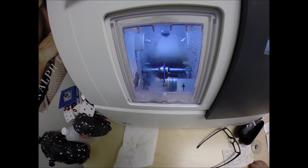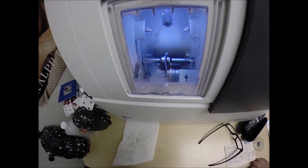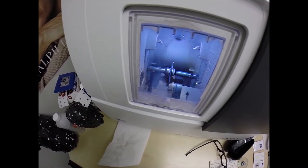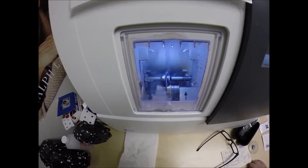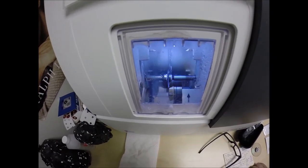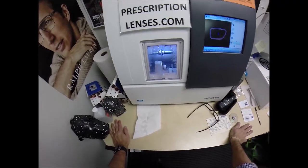The lenses get darker faster and they return back to light clearer. I've been really happy with mine. You can even get them in colors long before the Generation 8s come out — you can get them in a blue, a gray-green, or the amber, in almost every material. I've been really happy with mine.